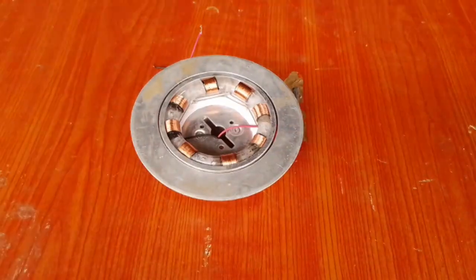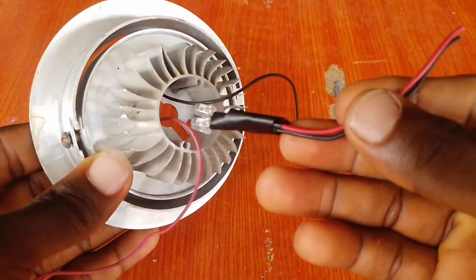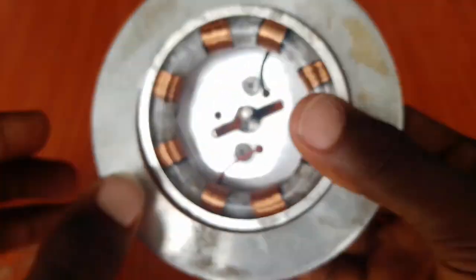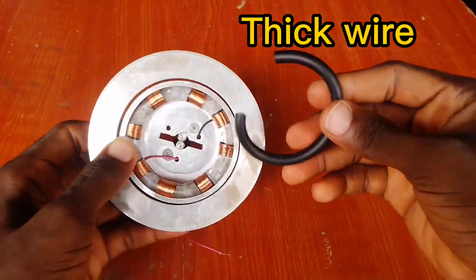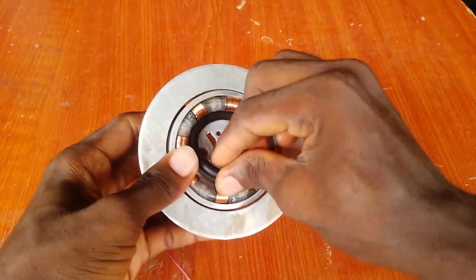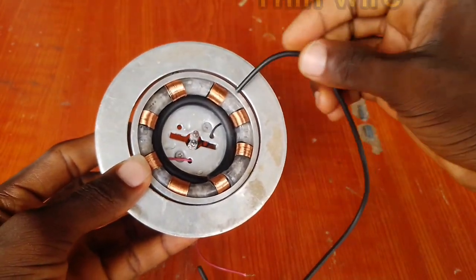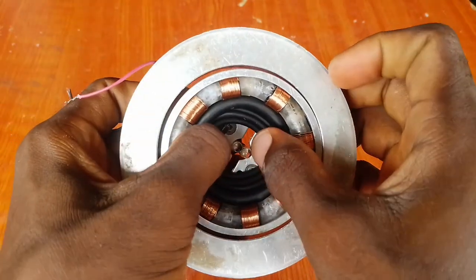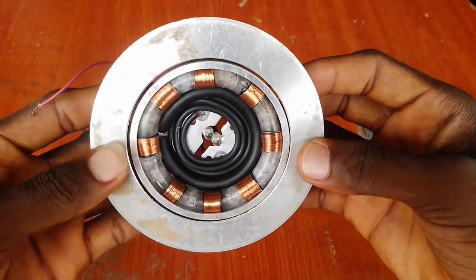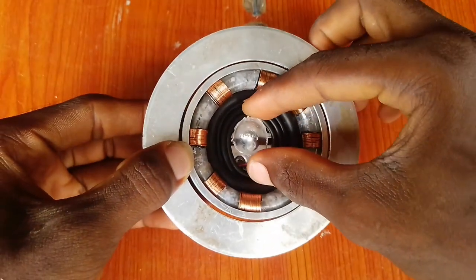Then for the core of the arc reactor, I used two bulbs connected in parallel.